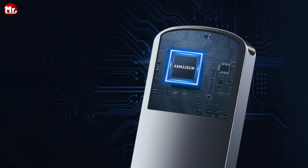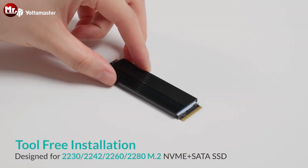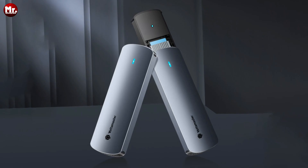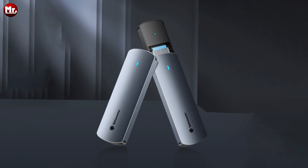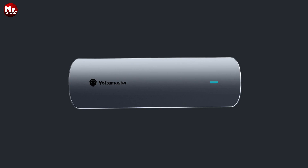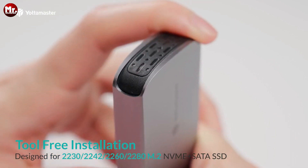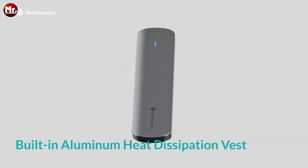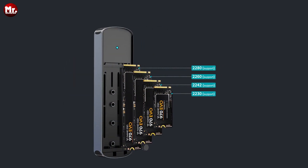What makes the Yotta Master M.2 SSD enclosure truly remarkable is its dual-protocol chip. This chip supports USB 3.2 Gen 2 at a 10 Gbps rate, ensuring that your data flows smoothly and swiftly. The built-in hard drive heatsinks are a game-changer — composed of silicon film and aluminum-alloy heatsinks, they keep your SSD cool, ensuring stable output even during heavy usage. And it's completely tool-free and incredibly easy to install. No hassle, just convenience.